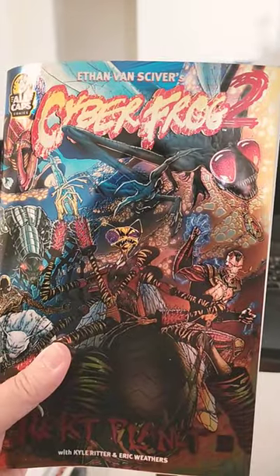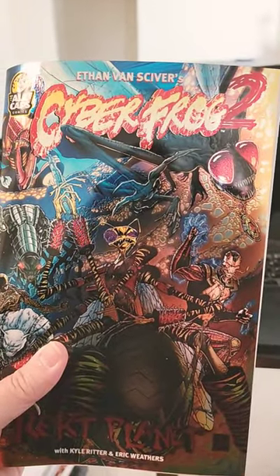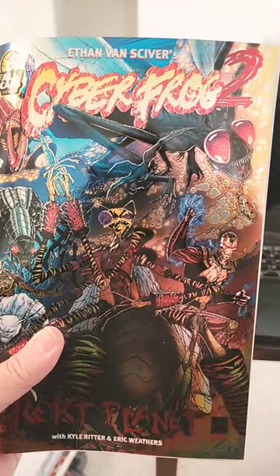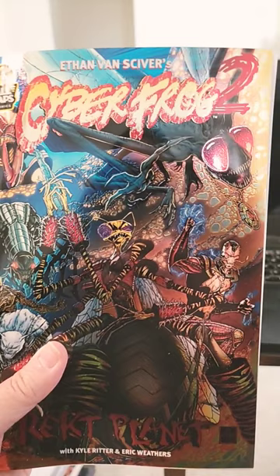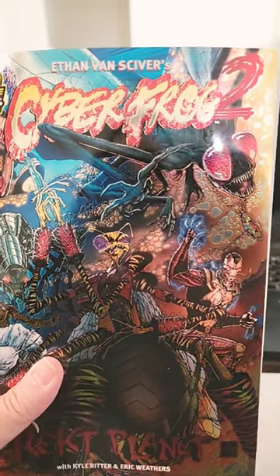Here's something you might want to consider if you're ever thinking of creating your own comic with a Chromium cover. Some people hate Chromium covers — I have just discovered that I'm one of them. This is the Cyber Frog 2 Wrecked Planet Villainous Scum cover. It's Chromium, and I'd love to be able to look at the art, but I can't, because I'm also seeing my own goddamn reflection in the cover.